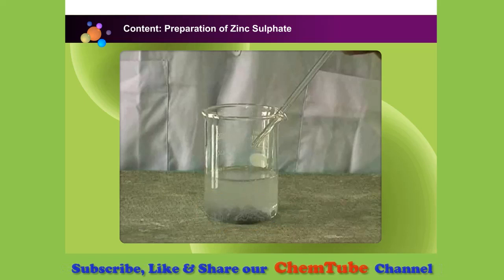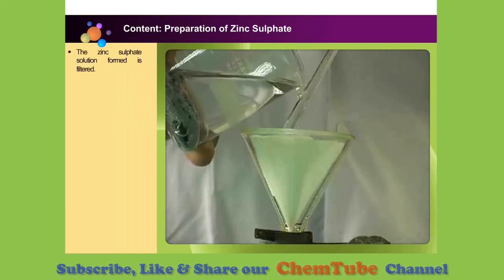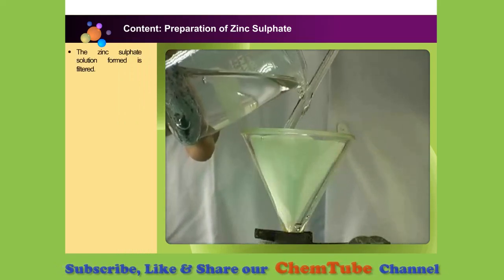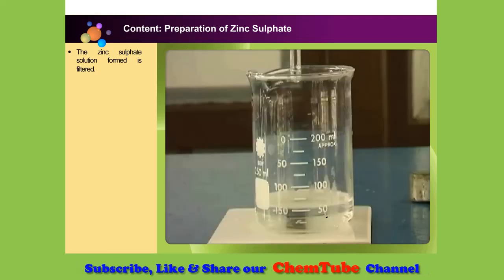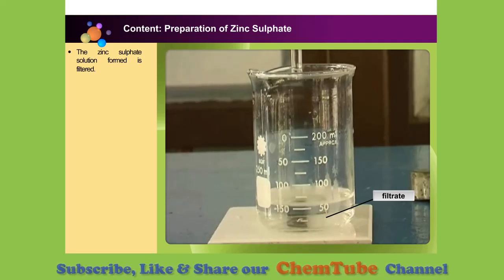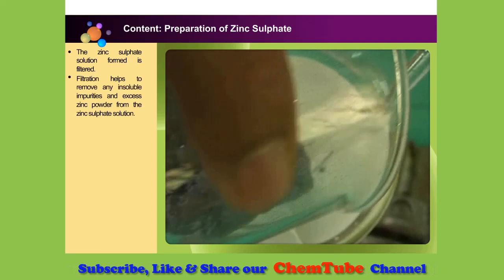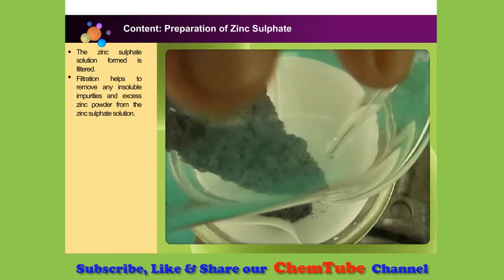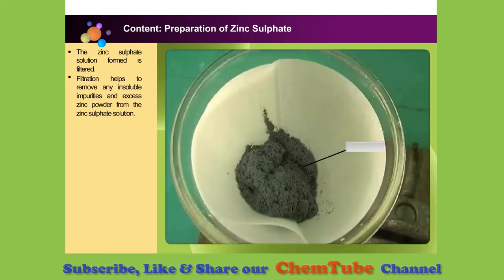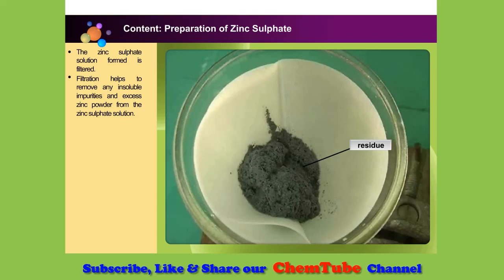How do we remove the excess zinc powder? Let's see how it is done. Filter the zinc sulfate solution using a folded filter paper placed over a filter funnel. Filtration helps to remove any impurities and excess zinc powder from the zinc sulfate solution. These impurities will remain on the filter paper as residue.